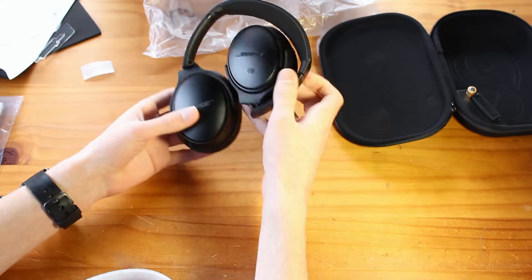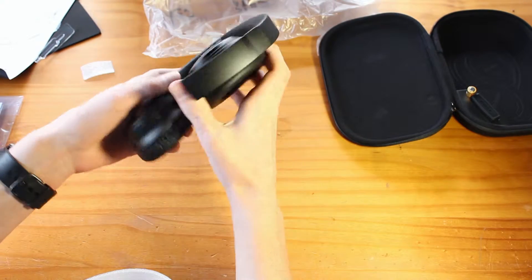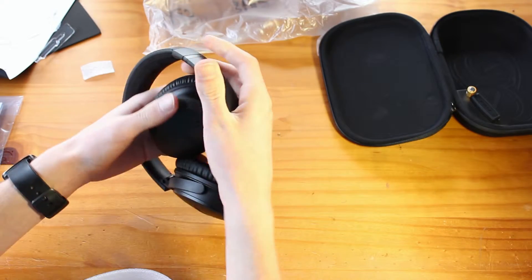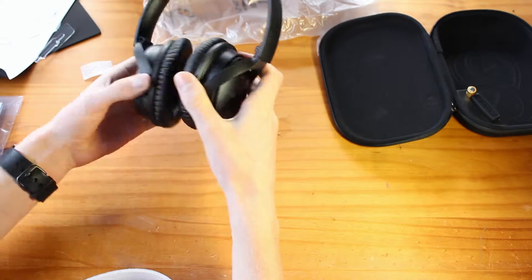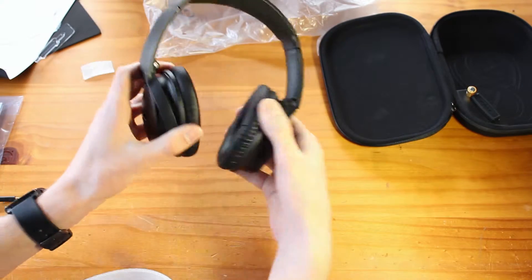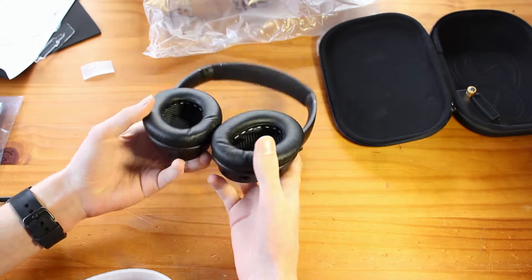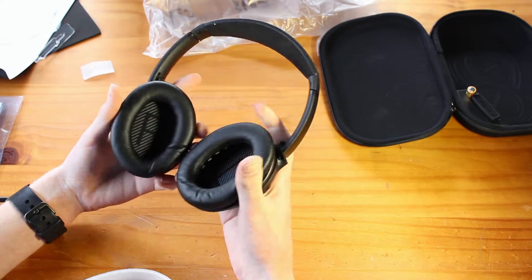If we look at these, they fold up really nicely — I can already see that. If we unfold them here, they're really expandable and they stretch well. On here they flip 90 degrees, which is great because you can set them down on the table really easily. You can fold them up nicely and you can hang them around your neck.